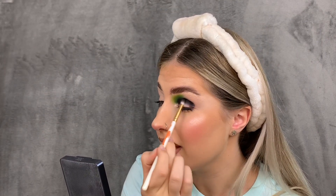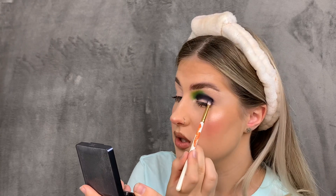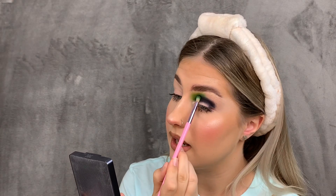With the second palette, I do have to really scrape my brush into the black, and sometimes I end up using the black from the Morphe Maddie Zia palette instead because it's very pigmented and blends out well. I just want to blend the green into the black a bit, so I'm going back in with the brush with no product on to blend everything together.